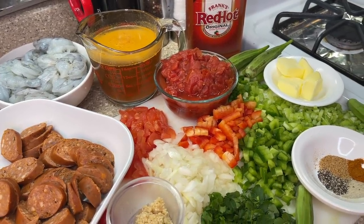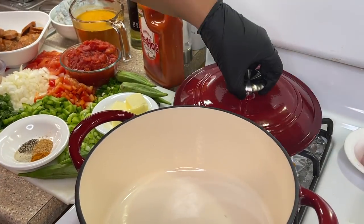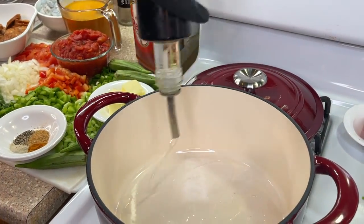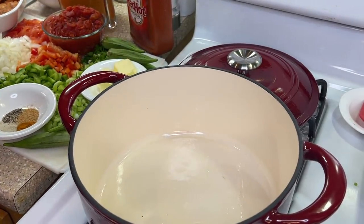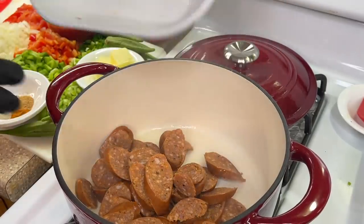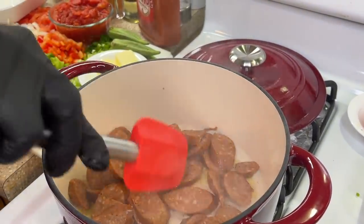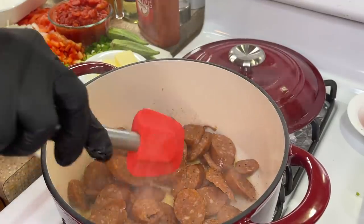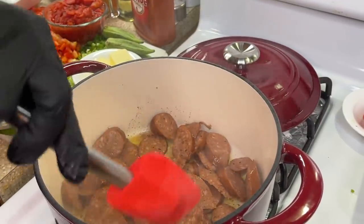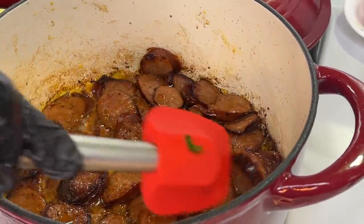Our pot is hot and ready to go. We're going to start off by adding some oil — you hear that sizzle — and we're going to add our sausages. We're going to get in there with a spatula and lay these sausages down flat because we want full surface contact. We want to brown these sausages up really quickly; this process should take about two to three minutes.